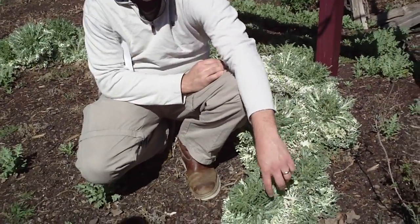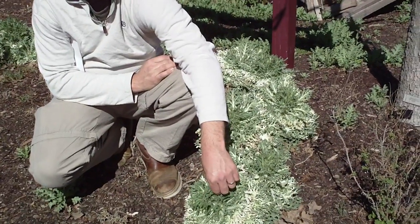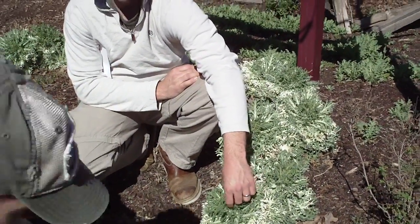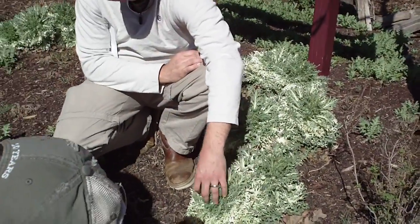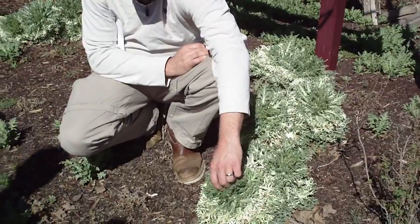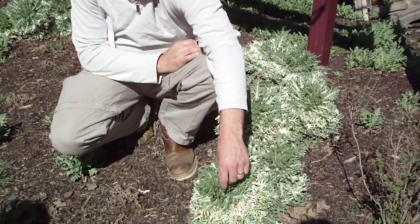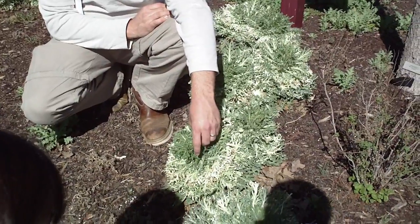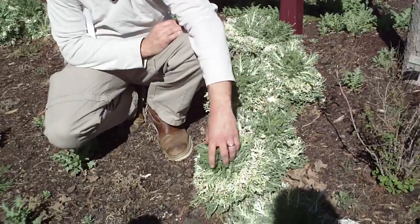You should feel this particular plant because it does feel like cabbage that you'd buy in the grocery store. You'll see that a lot of these ornamental vegetables look similar, but if you feel them they have a unique sort of feel — this one is kind of rubbery, almost an oily feel to it.